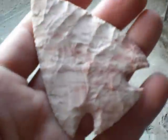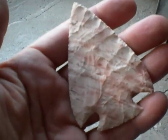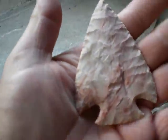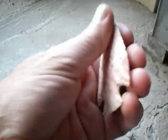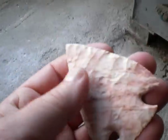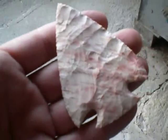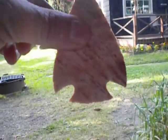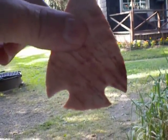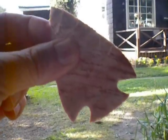Then I made this really pretty Snyder's Point. The material is a striped Keokuk, and it's just absolutely gorgeous material. This thing is, again, really thin. I started it out as a North Blade, as I believe most Snyders came from North Blades, and got the notching in this one a little more traditional — not so much my tight notches. I put in the rounded notch, which is more of the standard type notch.